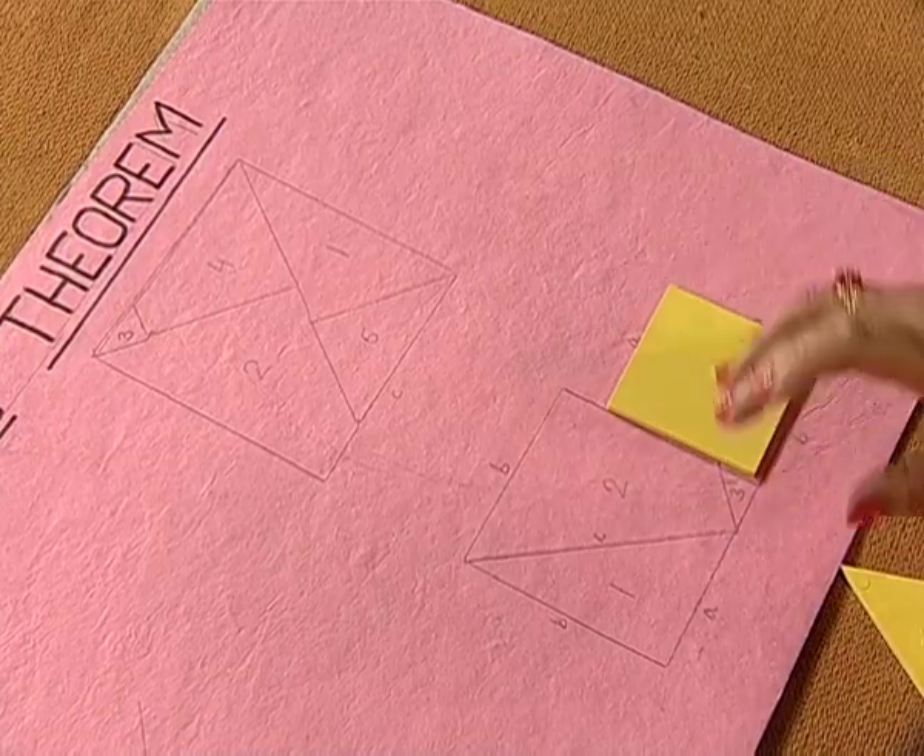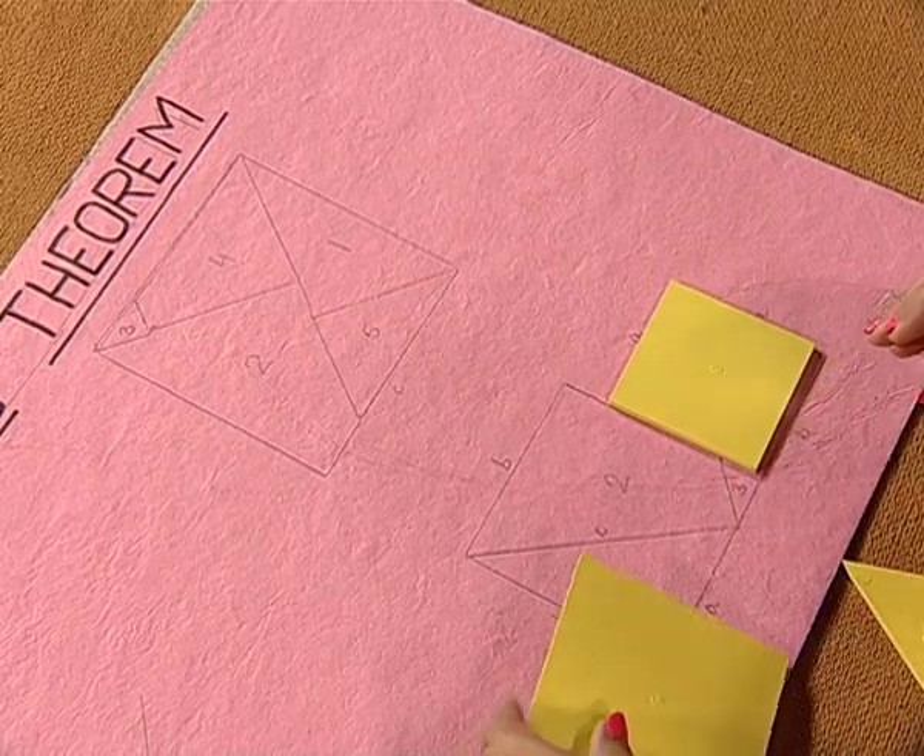Now, let us verify this theorem with the alternate method. We can arrange these two squares of side length A units and B units in this manner.